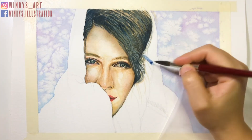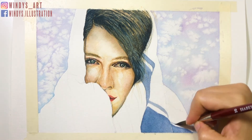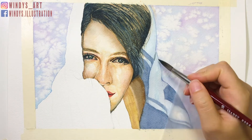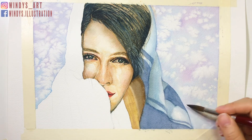For the blanket, I start painting from the pattern part of it. Make sure you pay attention to the folded area where the pattern breaks. Then I add the darker shadows where the blanket is folded. Continue painting the blanket on the left side until it's finished.